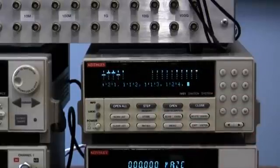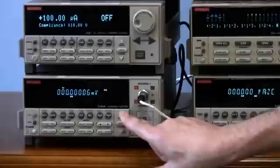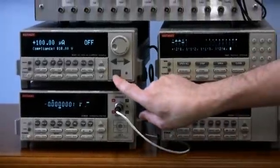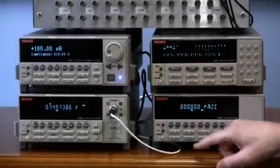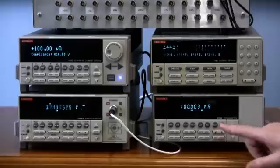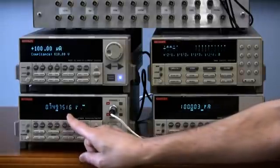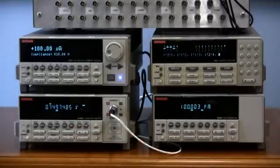We're all set up except for the 2182A. The default state is the lowest range, so we go up to the 1 volt range since we know we're measuring hundreds of millivolts. We press output on for the source. The pico ammeter is in zero check; when we release zero check, we should see 100 microamps — and there it is. Looking at the 2182A, it is measuring 750 millivolts as expected. Everything is connected and configured appropriately.